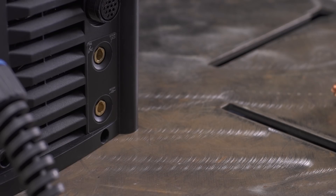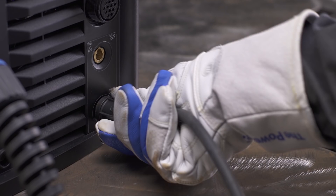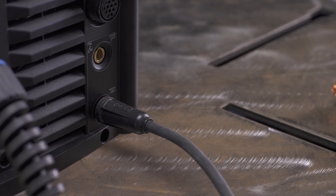Next, connect the work cable to the bottom receptacle labeled Work and turn clockwise to tighten. With QuickTech, the machine automatically determines the polarity for you. Now the machine is set up to MIG weld.